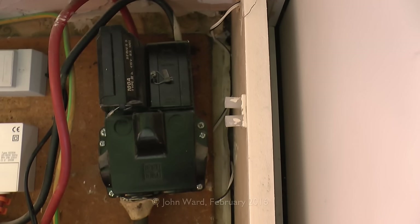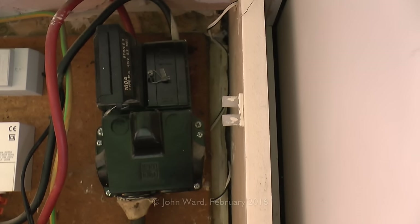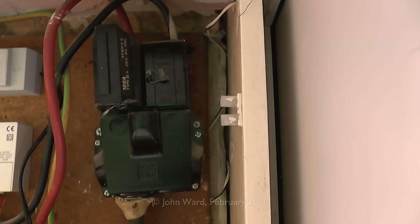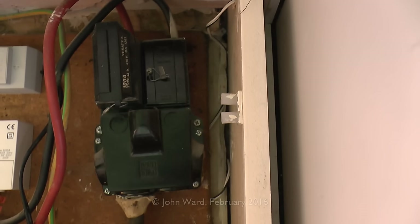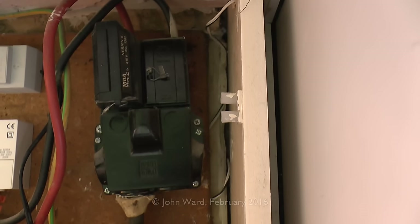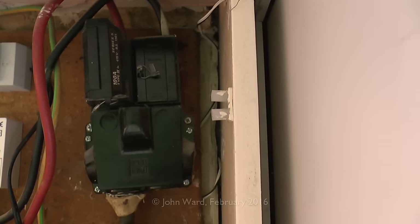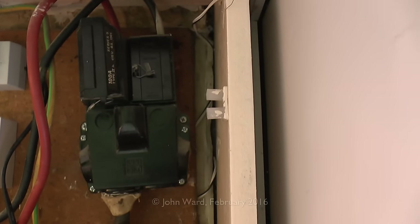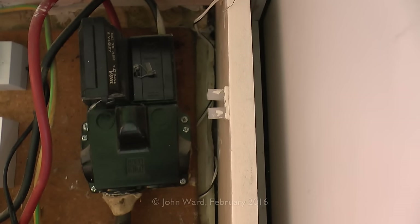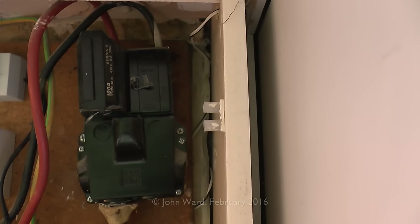The lower part of the cut-out is basically just space to spread out the incoming cables so they can connect into the top. At the bottom left we've got the incoming cable — in this case one of these lead-covered varieties, which is pretty old. There's some sealing compound stuck around the bottom to keep a seal there. Some of these were filled with pitch or black tar in the past, which may leak from the bottom when it heats up. If any of these problems occur, it's just a matter of calling the relevant company to come out and replace or repair it.